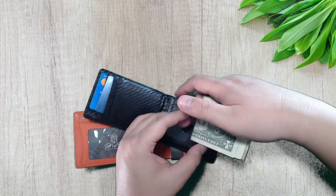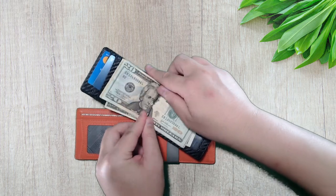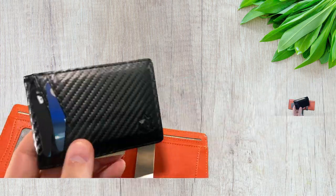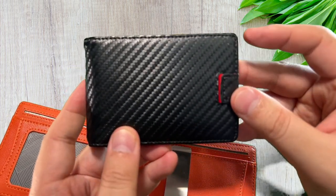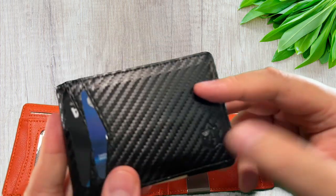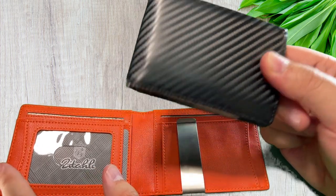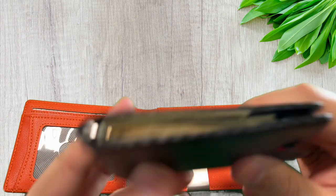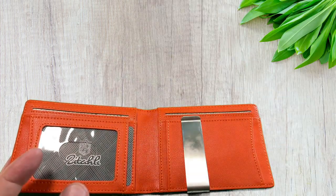I can definitely say that I'm very happy about this wallet. I use this wallet every day and take it with me whenever I go out, and the look of it is really great. It still looks like it's just brand new like I bought it yesterday. I throw this around in my car, it's been on a few trips with me — very durable and inexpensive. Other name brand wallets I've had just get beat up with scratches, and I didn't want to pay a lot for a wallet. This is very inexpensive, like $20 to $25.